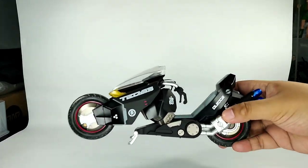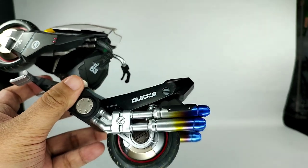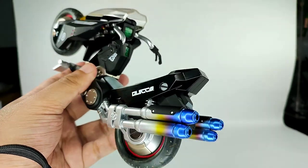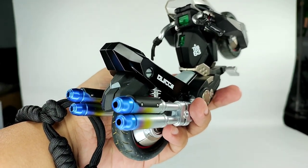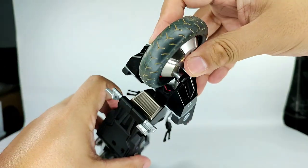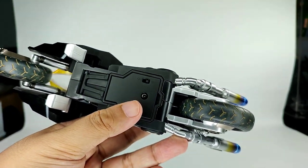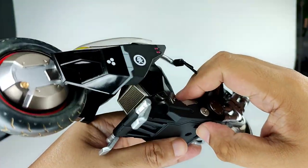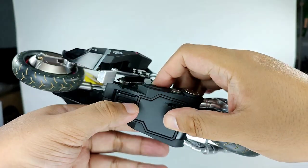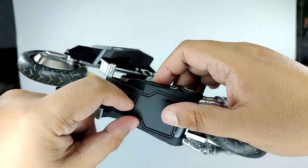I like the details on the exhaust — it has blue, purple, and yellow highlights, which is the color of metal when it's heating up or has been heated up. And if you can see here, there's an on/off switch. These are not for the motorcycle stand — sorry about that.